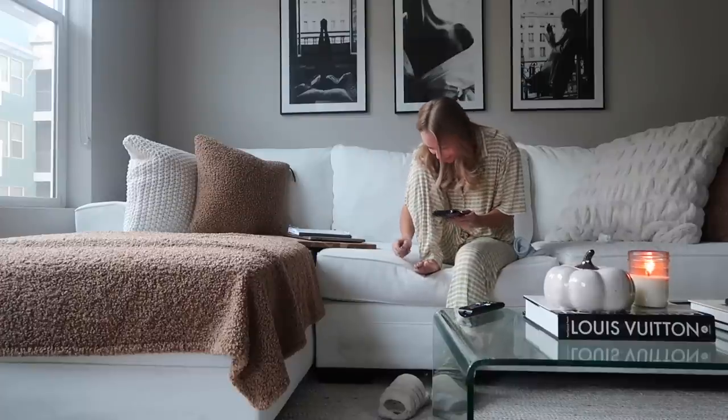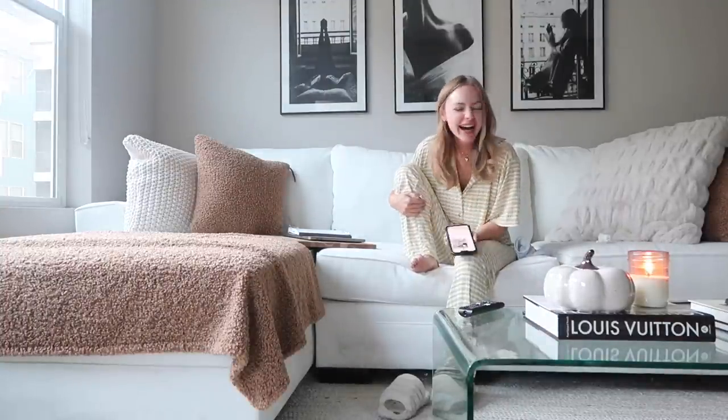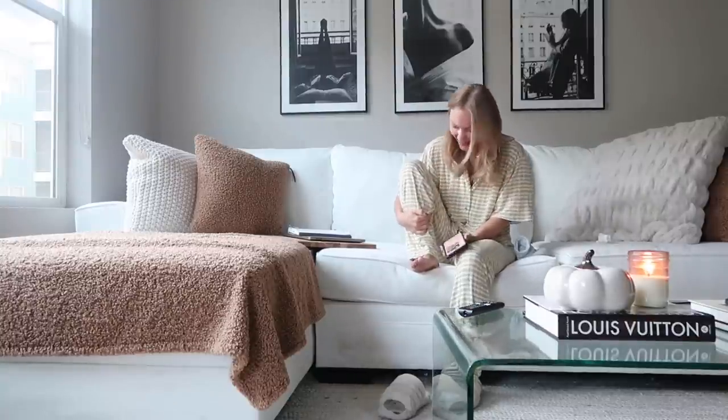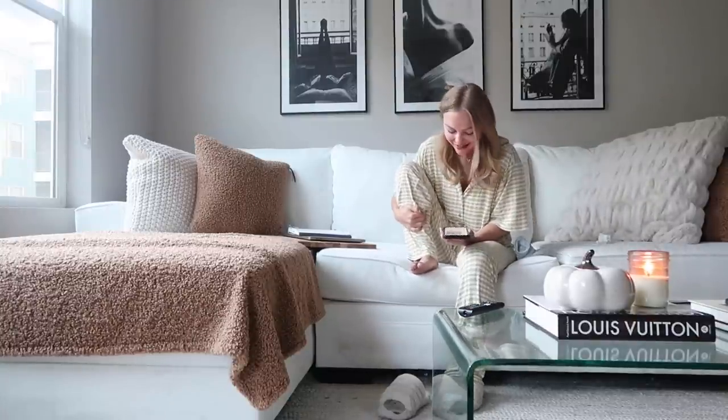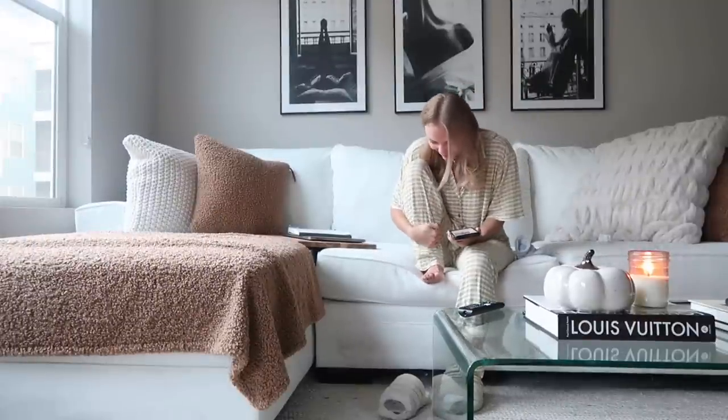I'm looking at my toe. I dreamt about your toe and I don't even dream — I never remember my dreams. And I woke up in the middle of the night thinking about your toe. That's sweet of you. You're going to be okay though. In my dream everything was okay.